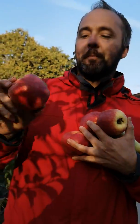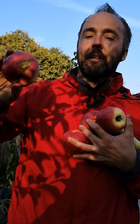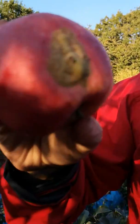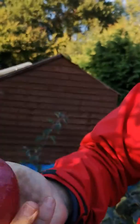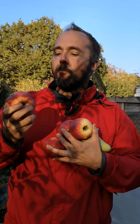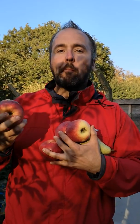It doesn't matter what they look like. This one's a little bit deformed, but it's still good enough to eat. Delicious.